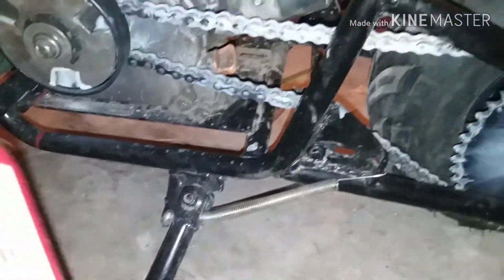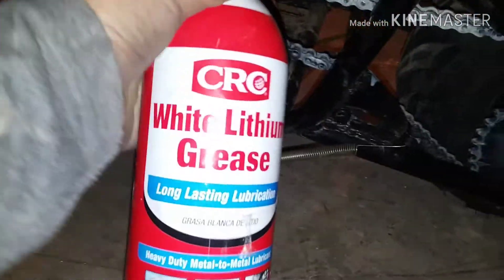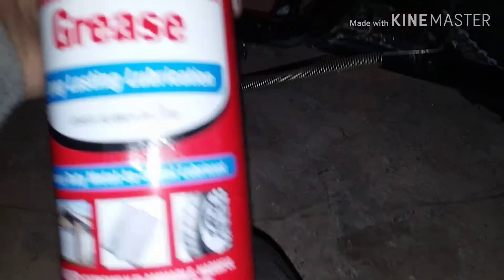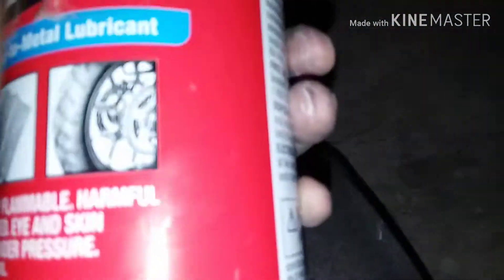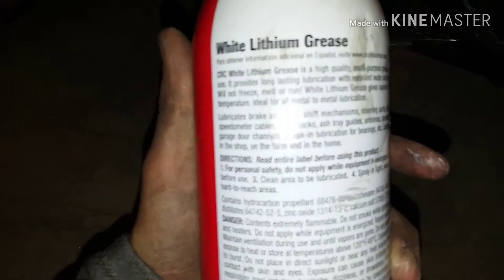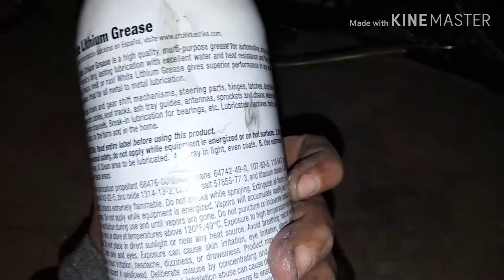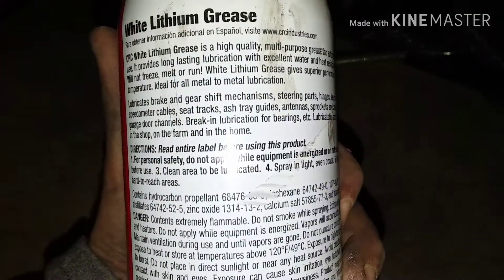My dad told me about white lithium grease — heavy duty metal-to-metal lubricant that's supposed to be long lasting. It says you can use it on motorcycle parts, bearings, machines, tools, equipment, steering parts, hinges, mechanisms, gear shifts, stuff like that. I looked it up and it says you can use it on clutches and chains for minibikes.